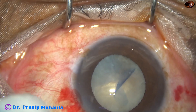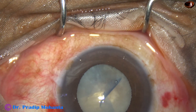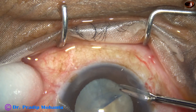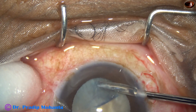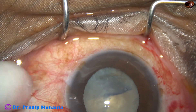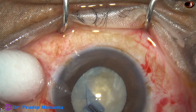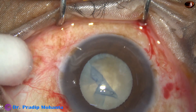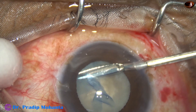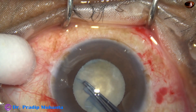So what to do now? I make a side port at 7 o'clock. I take a vitreous micro scissor and cut the capsule along with the fibrous band underneath. I thought this much cutting was fine, but trying again with the utrata it is still attached to the underlying fibrous band. So I go again into the anterior chamber with the scissor and cut a little more, and now I can complete the rhexis.